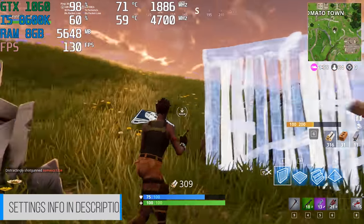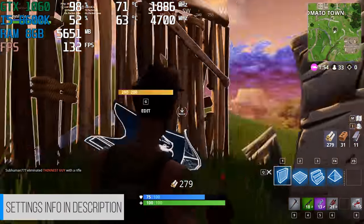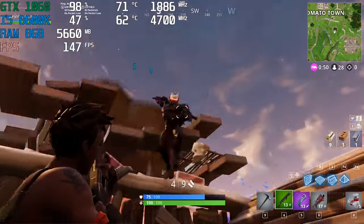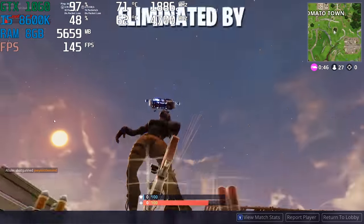Now playing some Fortnite — I'm still practicing building and I've probably only played Fortnite for less than six hours total, to be honest. For the next video I'll get you guys much better gameplay. I need to practice Fortnite — I'm not very good at it yet.